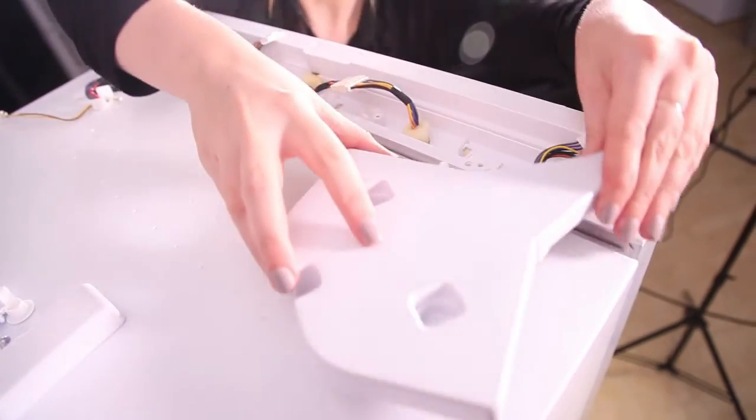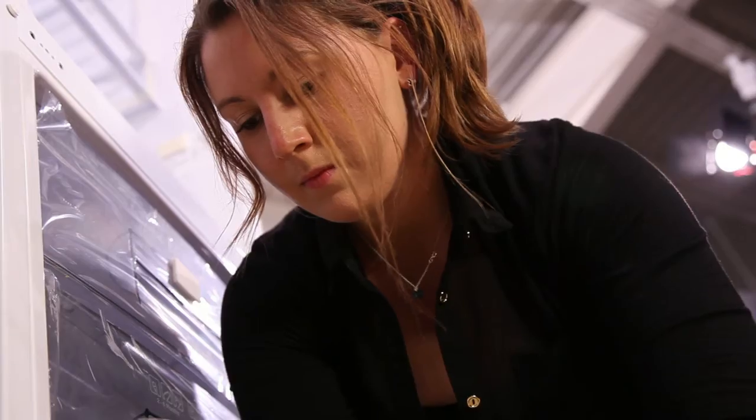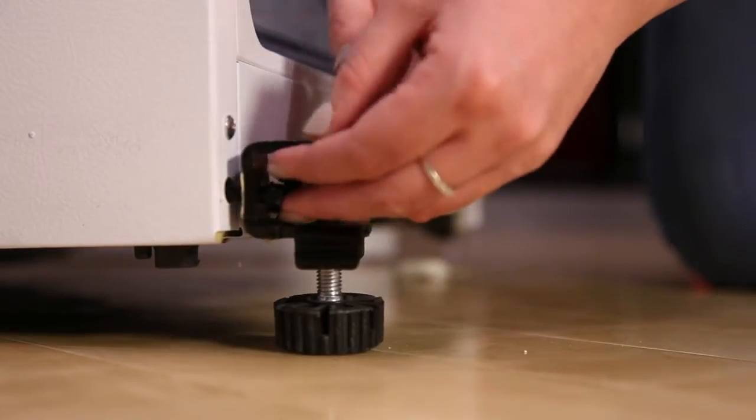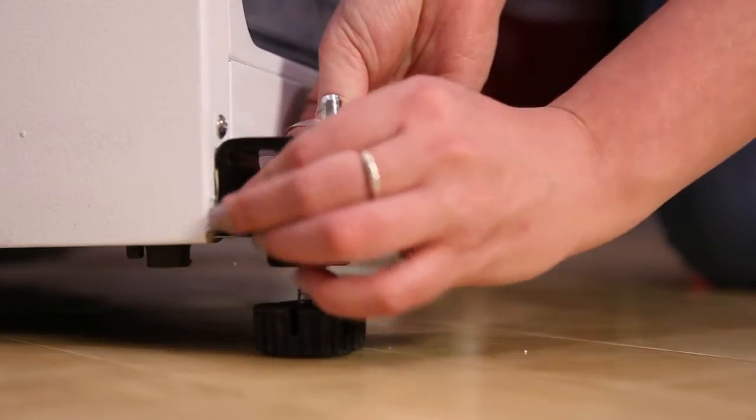You will also need to reposition the door switch so that the light will work. You are then ready to put the doors back on. Assemble the under hinge on the left-hand side and the adjustable foot on the right.